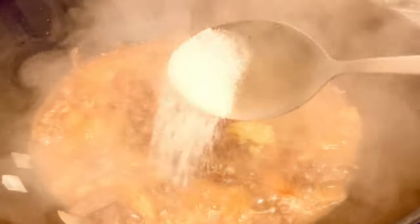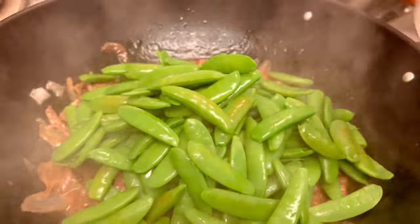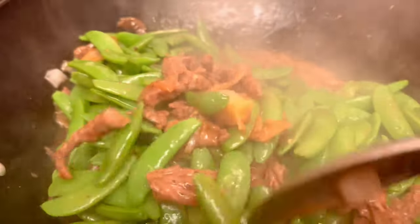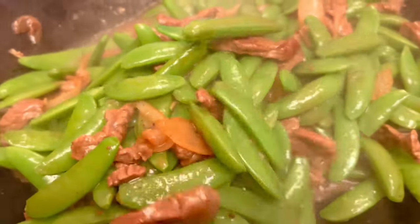Add a little bit of salt — you don't need a lot because the soy sauce is already salty. Then it's time to add the snap peas back in. Turn off the heat and mix or stir — this is ready to serve.